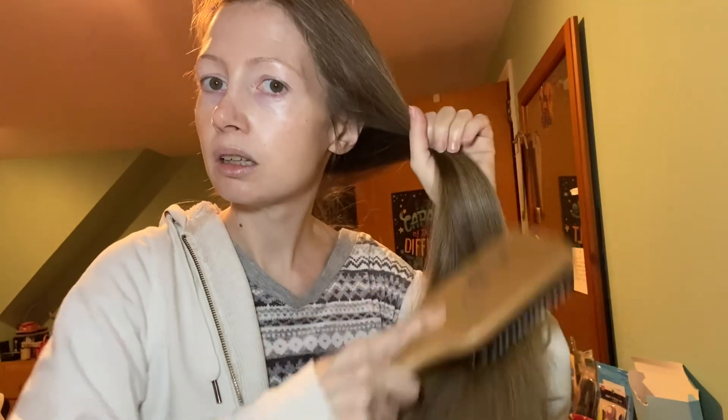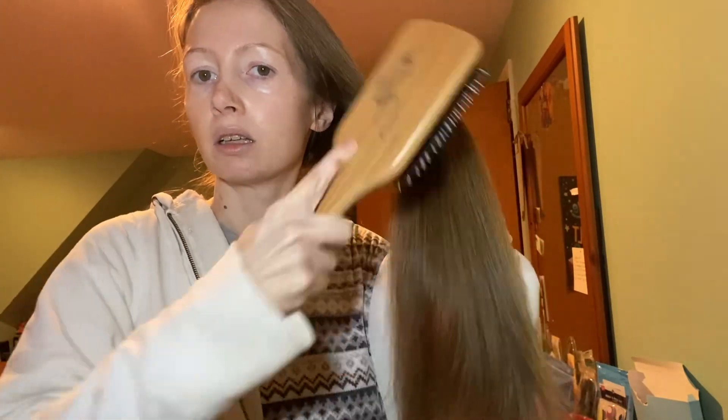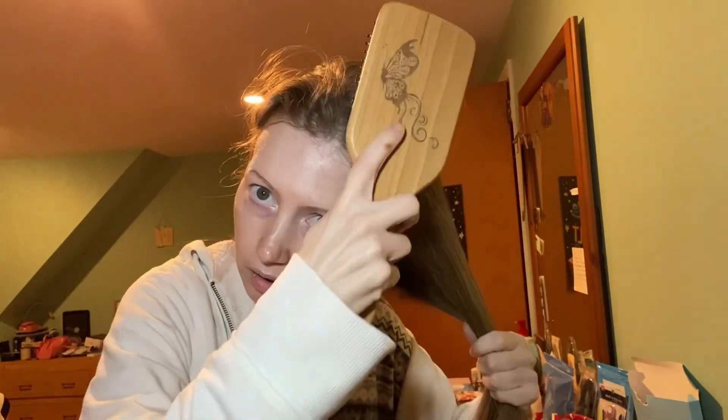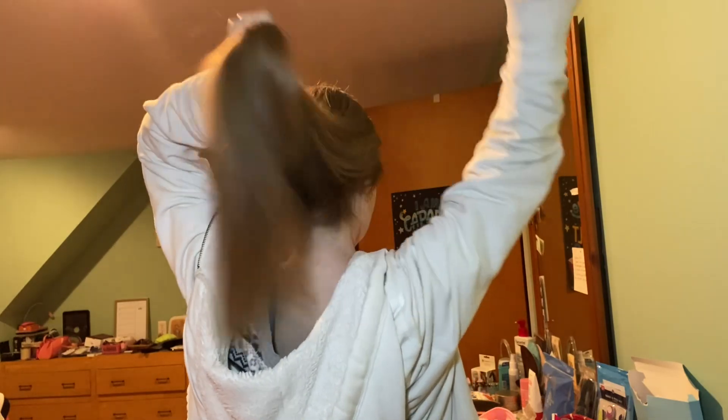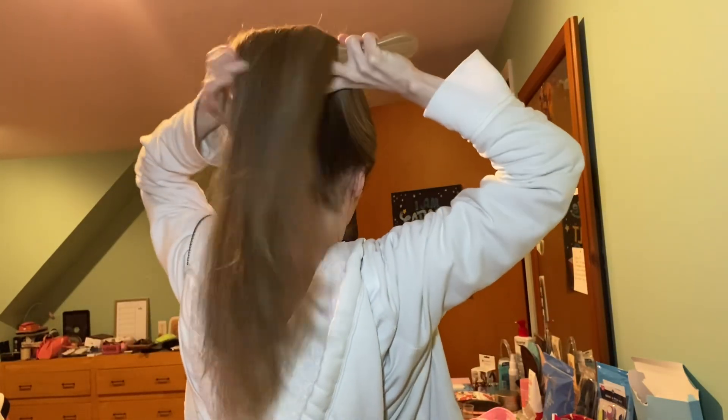I usually divide it, but it's like 3:30 in the morning, I'm too lazy. I feel so nice back there. Oops, I got a snaggle — there we go. That feels so good.